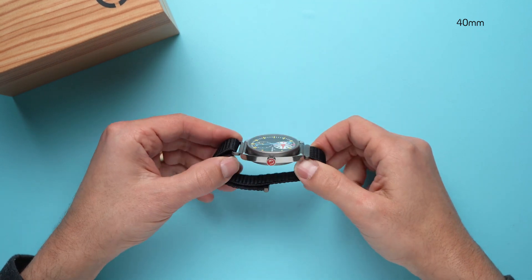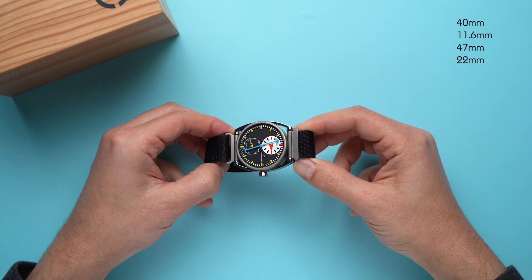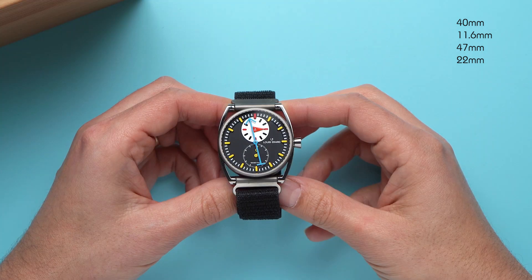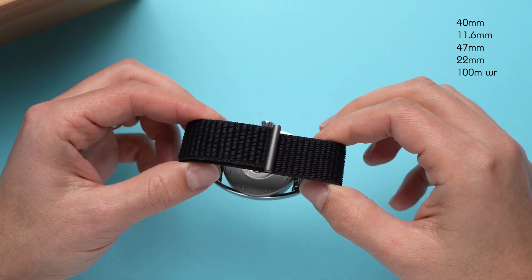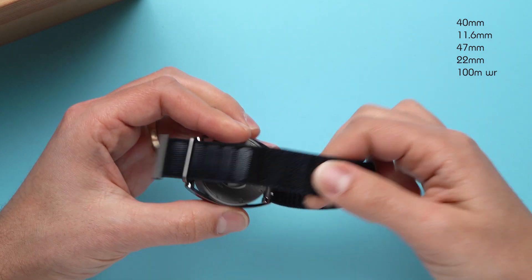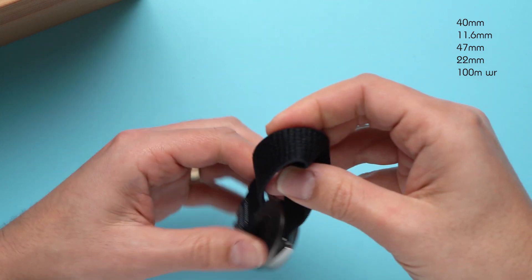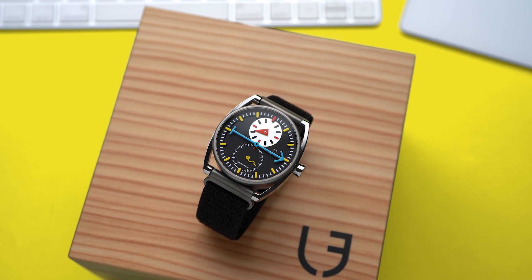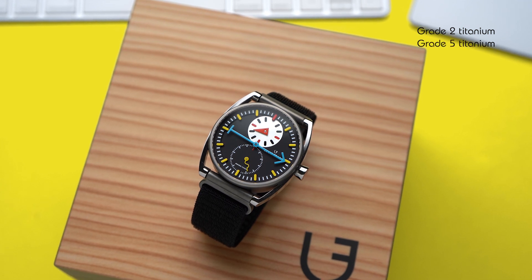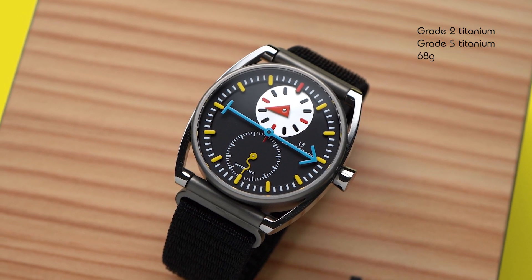The case is 40 millimeters across, 11.6 millimeters thick, and 47 millimeters long. The lugs are 22 millimeters apart and can take other straps, though I haven't tried any — I'm looking forward to experimenting. The watch has 100 meters of water resistance, and it comes on this nylon strap that uses a hook-and-loop system to stay closed — it's basically Velcro, but not made by Velcro. This strap seems identical to ones I've seen on Apple watches, and it's very comfortable on my 7-inch wrist. The case is made of two kinds of titanium: the matte gray case is grade 2 titanium and the polished lugs are grade 5. Because it uses titanium instead of steel, the watch is pretty light — it weighs only 68 grams, even with the strap.